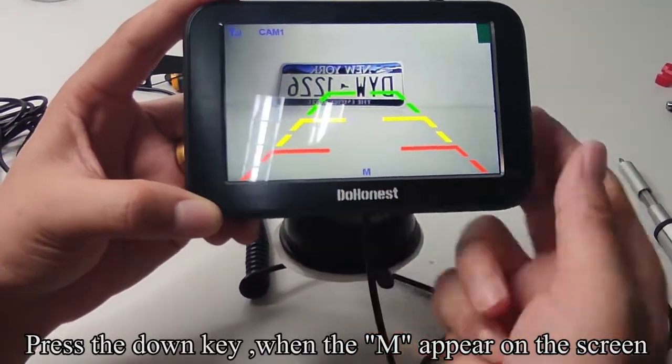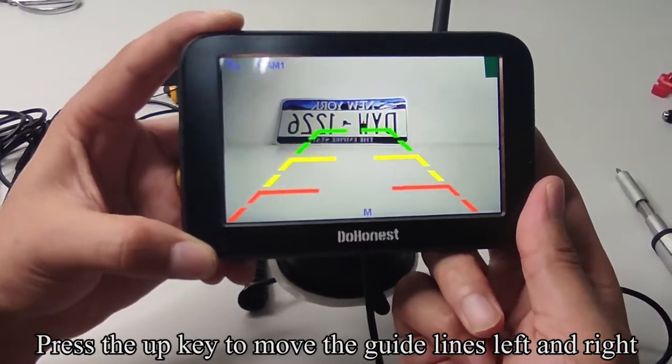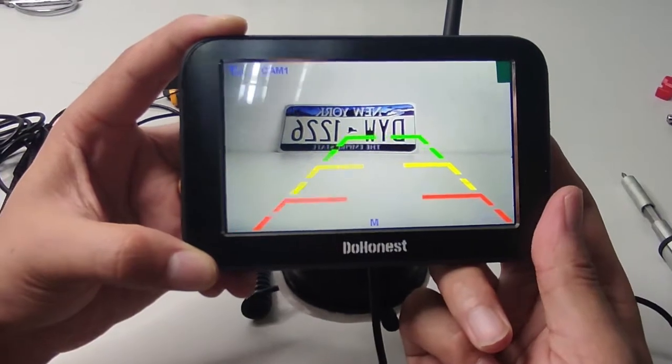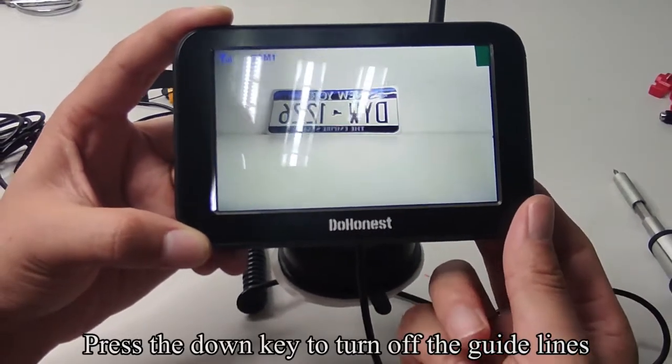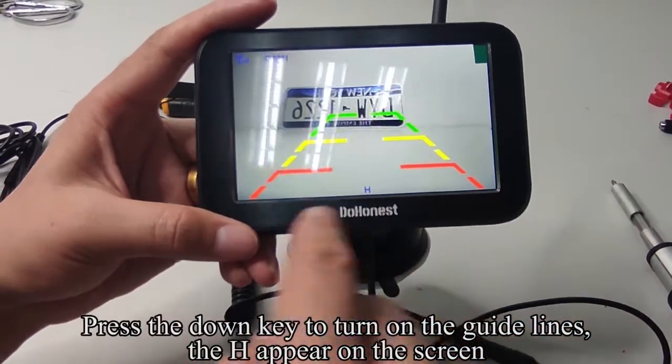Press the DOWN key when M appears on the screen. Press the UP key to move the guidelines left and right. Press the DOWN key to turn off the guidelines. Press the DOWN key again to turn on the guidelines.